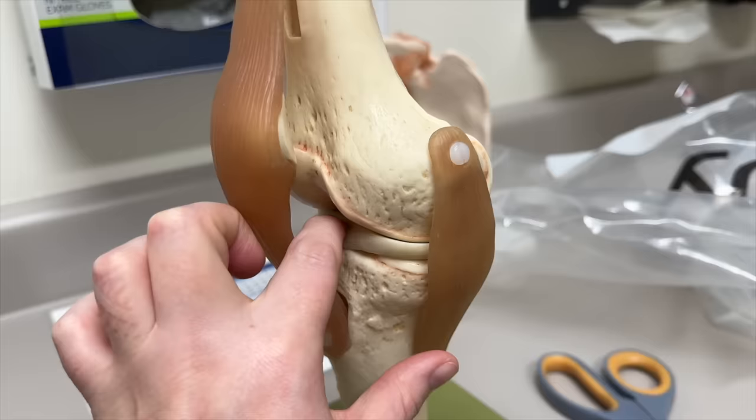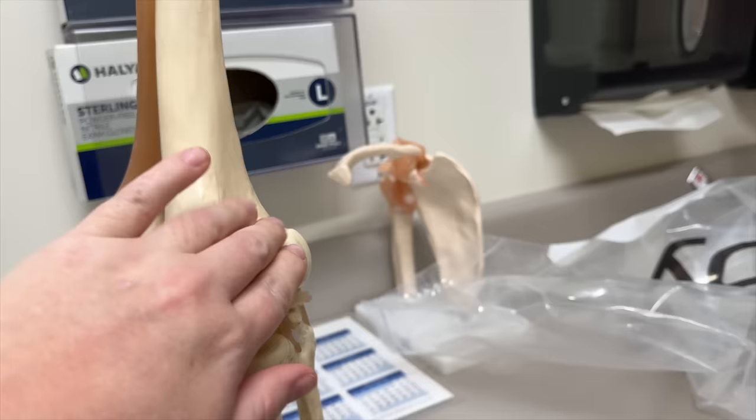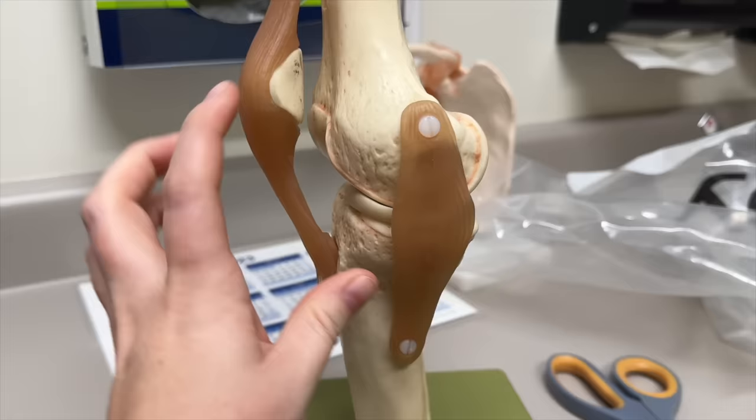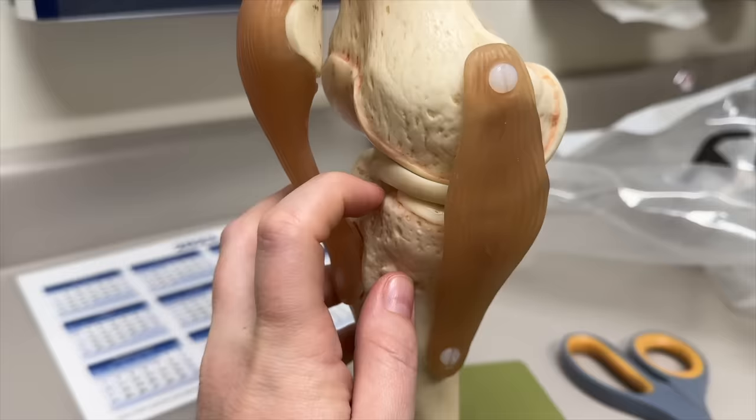It bruised the meniscus and it tore the muscle back here — the muscles behind her knee that connect up here, it tore up there. So she's got a muscle tear and some bone bruising. They were worried about a possible fracture in there, but they think there may possibly be one that's not big enough to see very well. Lots of swelling.